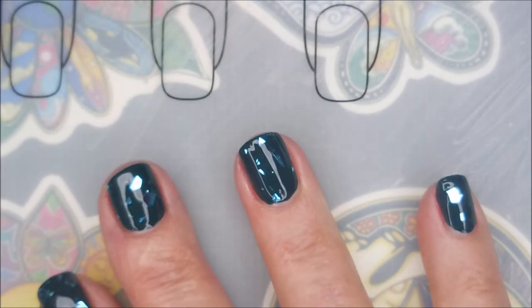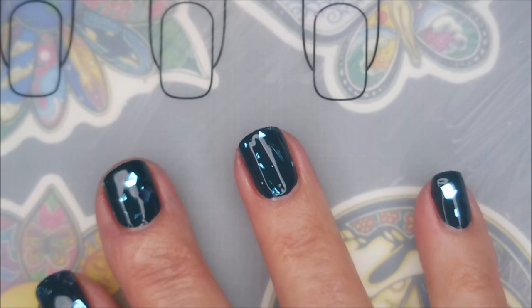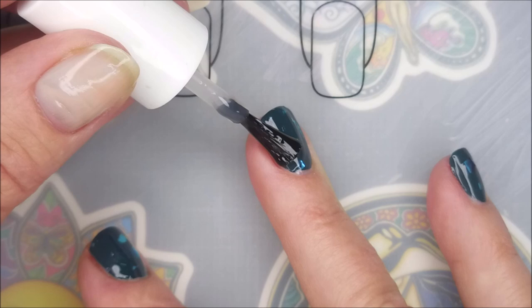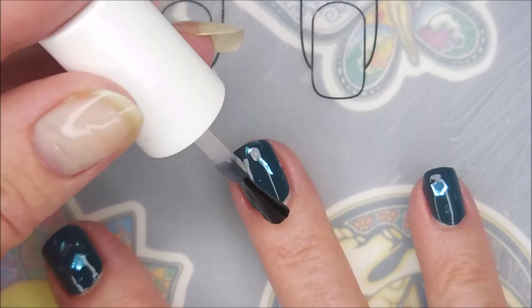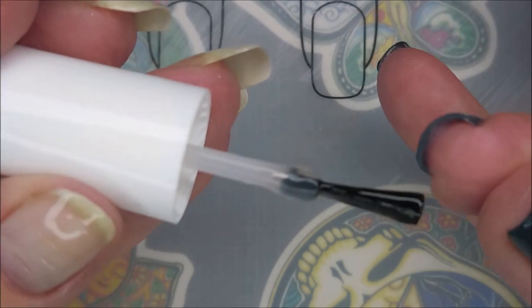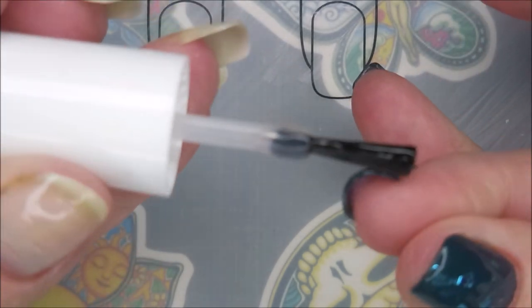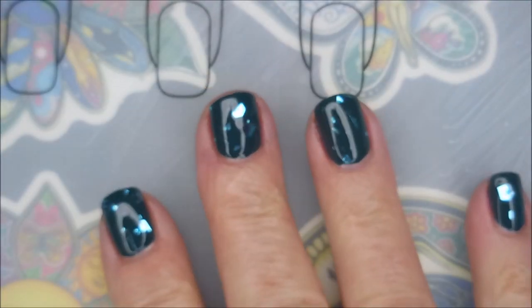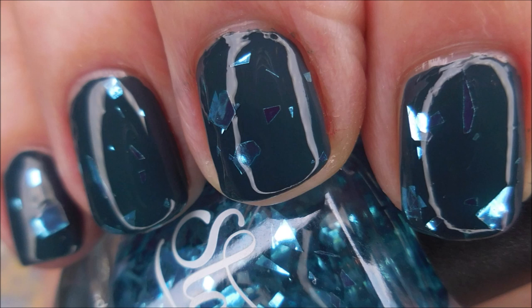I only had a couple of spots of the sea glass that tried to stick up and it wasn't bad at all. For the most part, they laid really nice and flat and didn't stick up and catch on anything. The top coat was able to take care of that. Look — I love it. Here's a swatch photo of that part of the manicure.